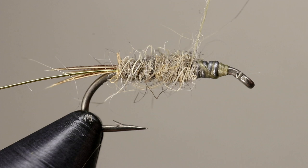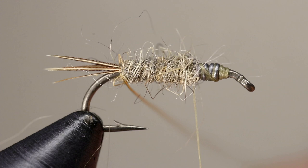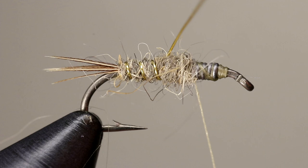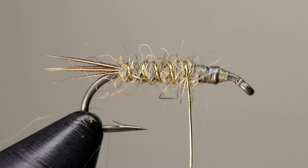The gold wire is going to be used to rib the body and to reinforce the dubbing. Wrap the wire in the opposite direction, creating even segments. Tie off the wire by placing wraps of thread on either side, then cut or helicopter it off.